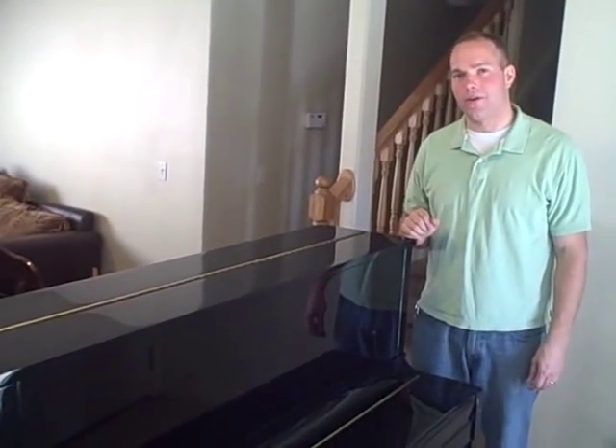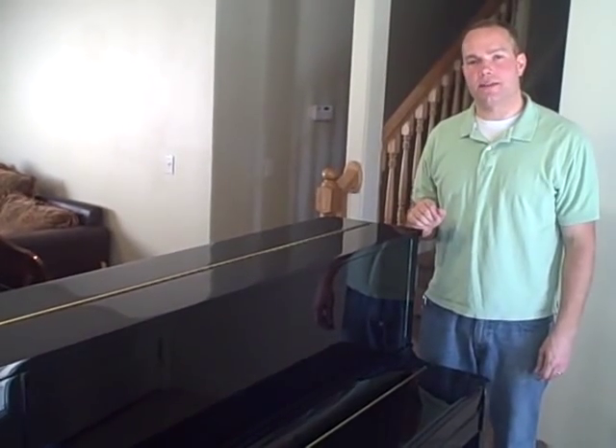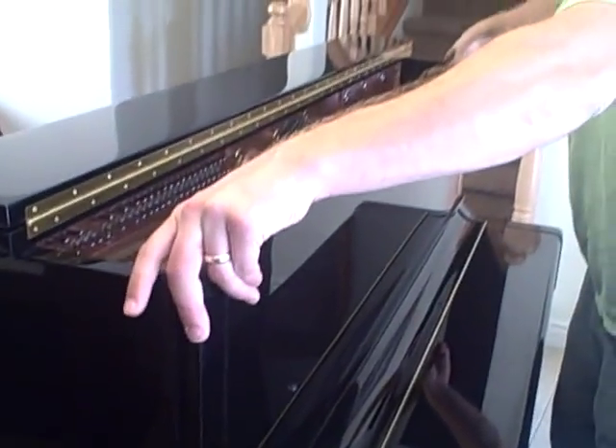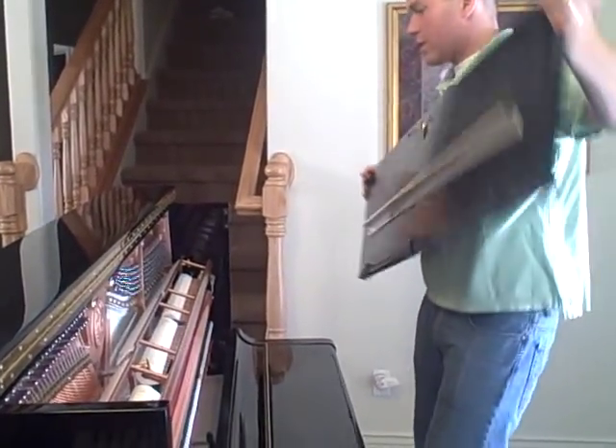I am really excited about this piano. I was first introduced to Hailun in Las Vegas at the National Convention of Piano Technicians Guild and I was very impressed by it there. And now that I have one in my home and I've worked on it and prepped it and looked it over and really inspected it, I'm blown away by it. So I just want to show you some of the things that are really exciting to me about this piano. It has a lot of neat little innovations — I feel like I'm working on a next generation piano when I'm working on this.